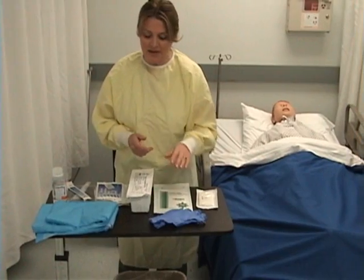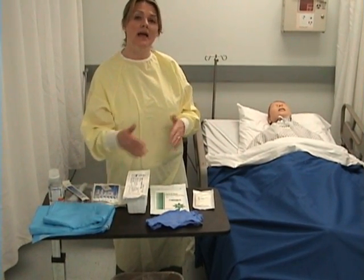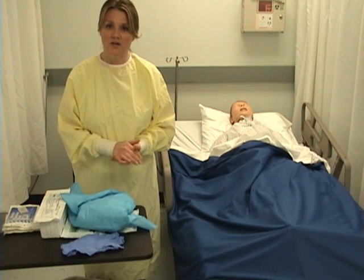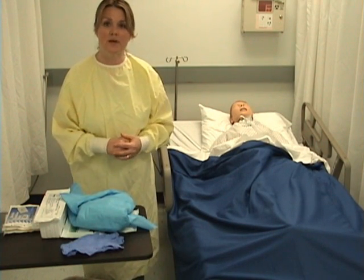I'm going to position my patient with the blue absorbent pad under him and roll him to his side towards me, putting a pillow behind his back to make him comfortable. I've washed my hands before beginning the procedure and I've also provided privacy for my patient.